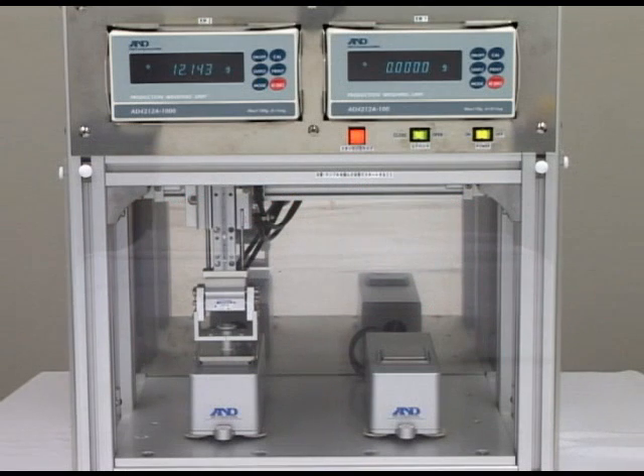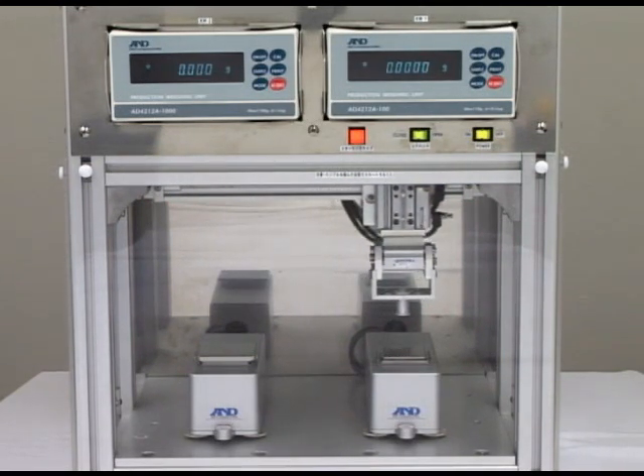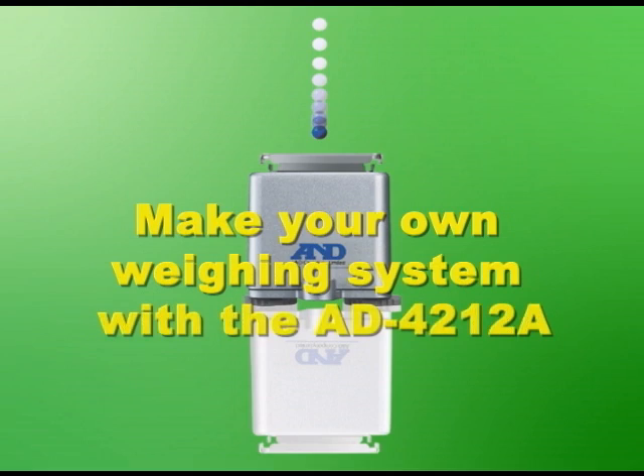The AD4212A provides a wide range of advantages, from a high speed response time to precise weighing measurement and compact design. This precision weighing sensor gives you the ability to make your weighing system even more productive.